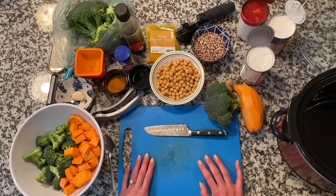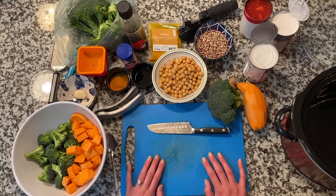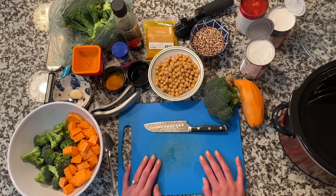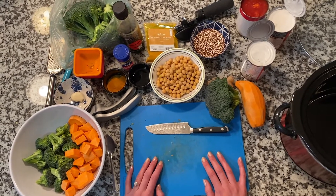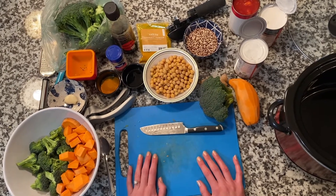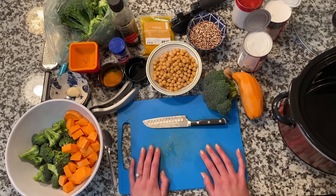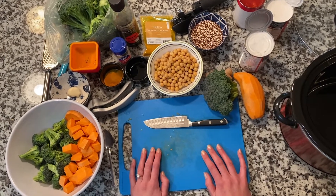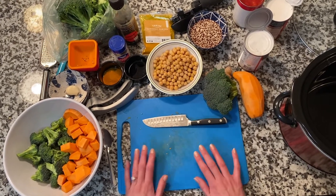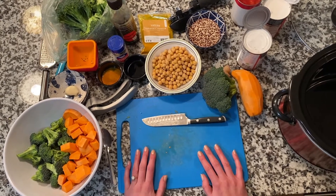I'm going to be sharing with you a really easy, quick recipe that has a lot of flavor. The theme for National Nutrition Month this year is celebrating a world of flavor. A lot of what we're going to be doing is imparting flavor in different ways other than just salt or sodium. This recipe has a couple different spices, and it's something you can make on a Sunday or at the beginning of the week in your crock pot and either freeze the leftovers or have for lunches throughout the week. This is going to be my vegetarian curry in the crock pot.